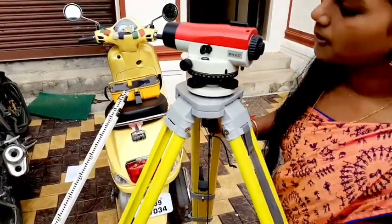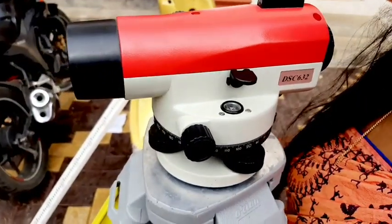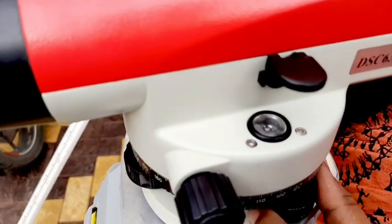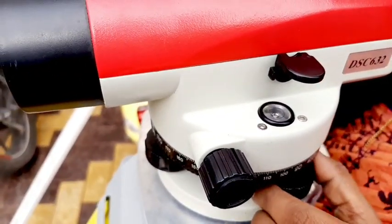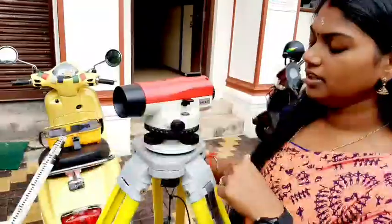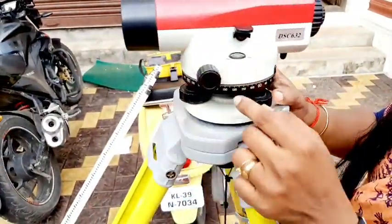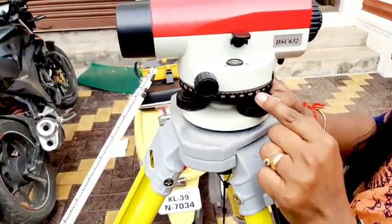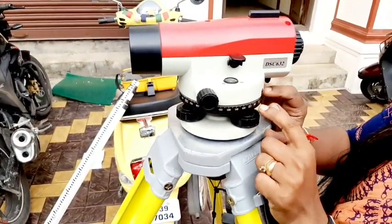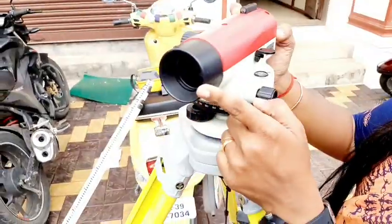We have to use this circle of the bubble to level the instrument. These are the parts of the auto level. There are three screws. We have to use the angle, the graduations, and the horizontal angles. We also have the object lens.